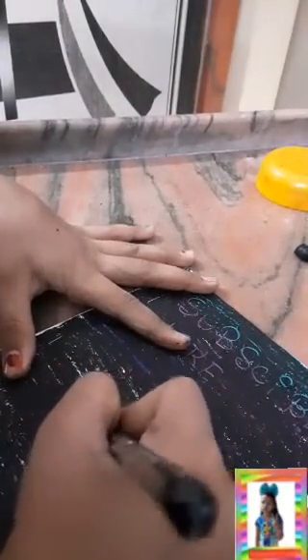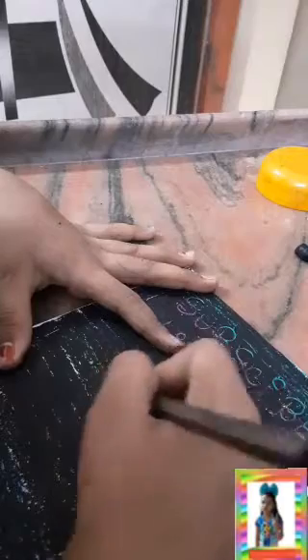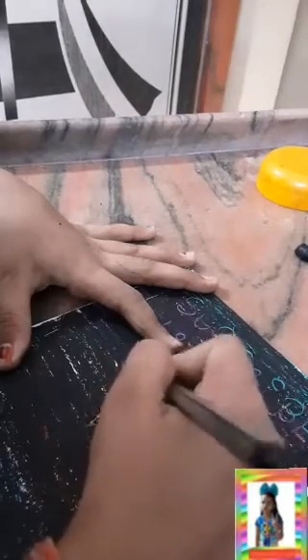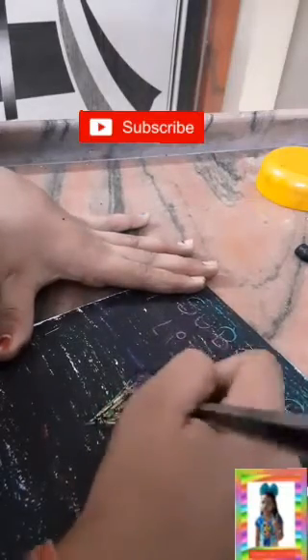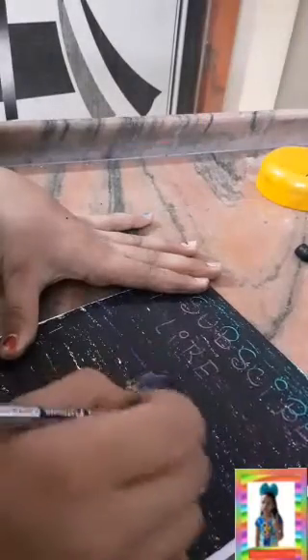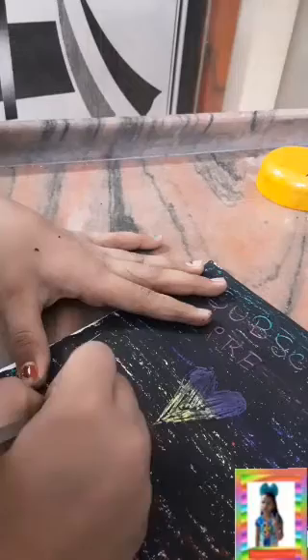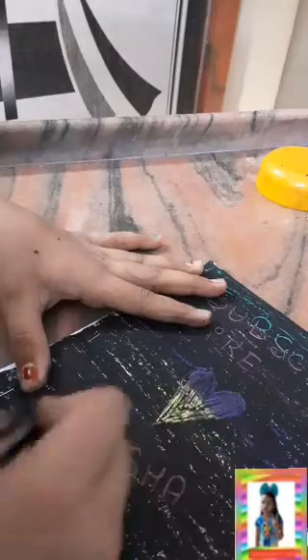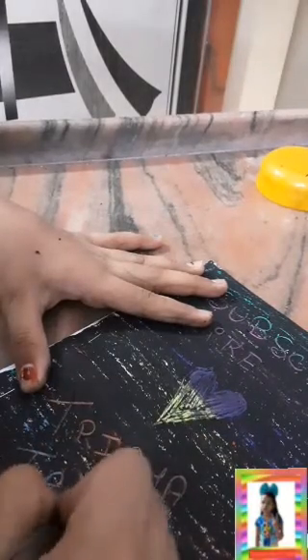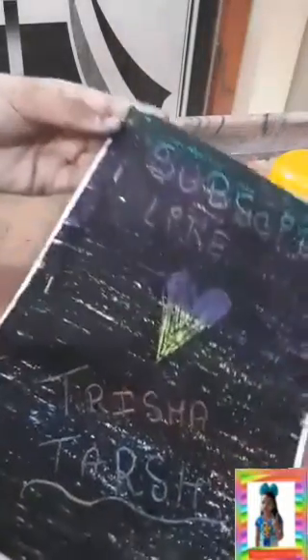You can draw your name or anything you want. I'm drawing a heart right now — see, it is working and it looks very nice! So you can make this at home just like this.